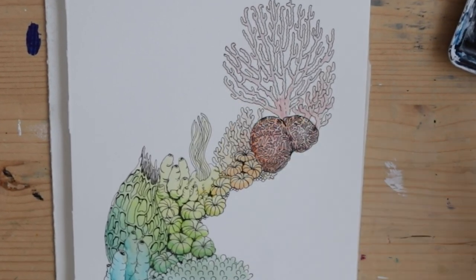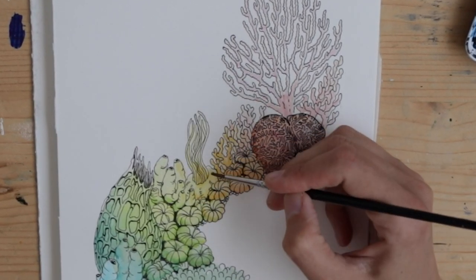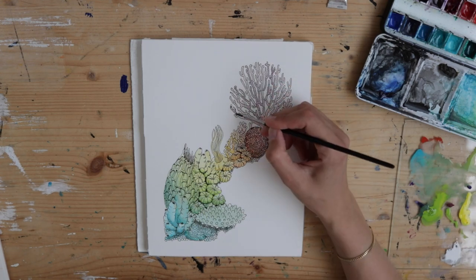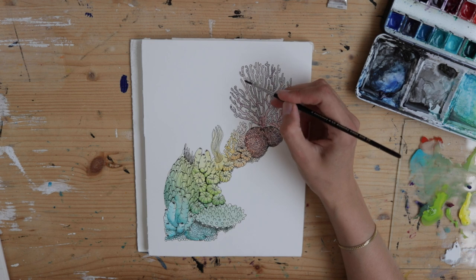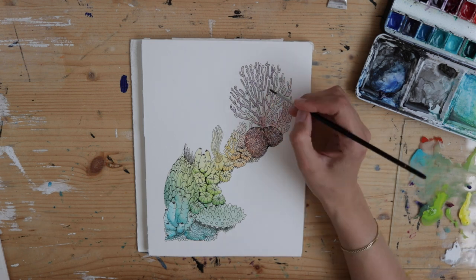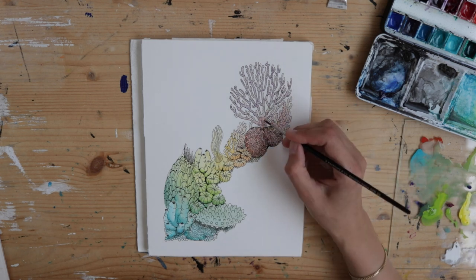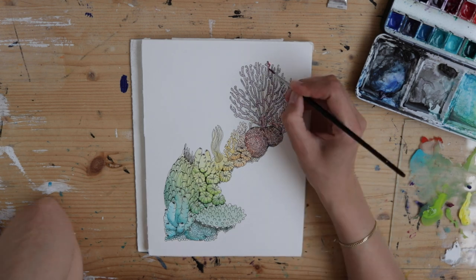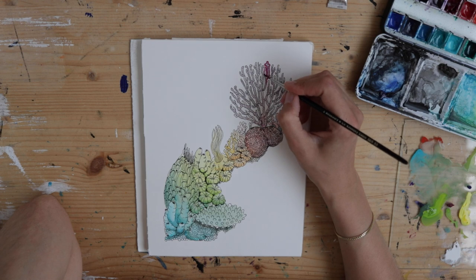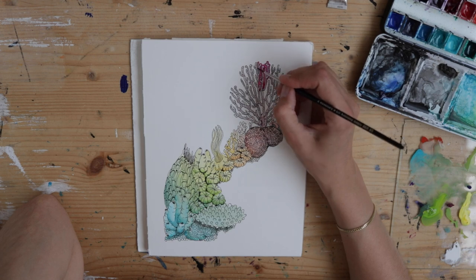That said, I'm actually considering trying this technique out for a huge A0 ink and colored pencil drawing that is only waiting for me to finish. I actually started recording that one so hopefully I'll manage to make it happen and then edit a video for you. Furthermore, mounting that A0 on a wooden board would also help me move the drawing aside easily when not working on it.